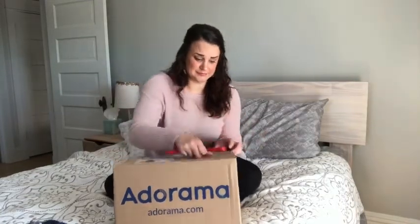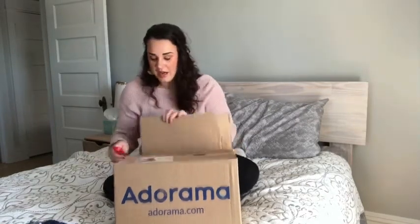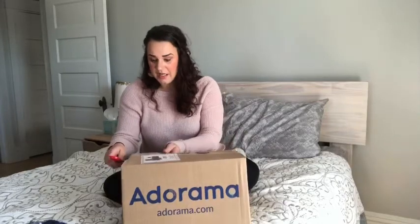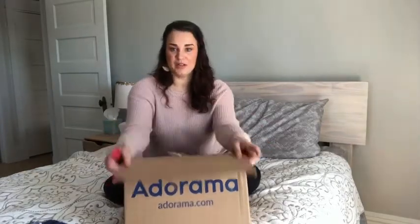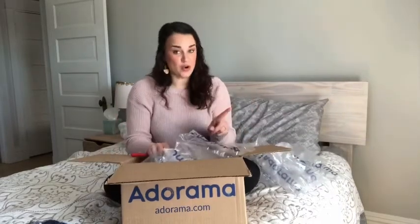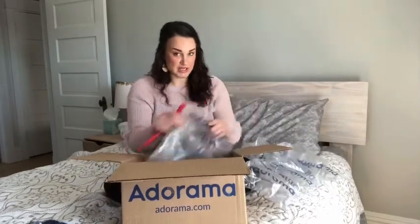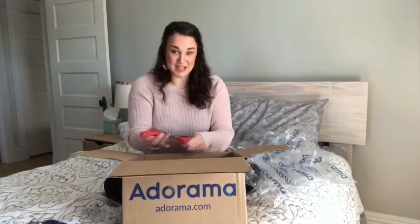It came in the mail — I think even on my birthday. But if you saw my birthday video, which I'll link below, it was such a hectic day that I couldn't even open it. So I wanted to open it for you. I didn't do the whole creator kit thing — I know that was an option but it was significantly more expensive and I was already blowing my budget, so I just got the camera, period.